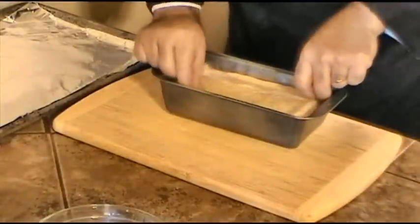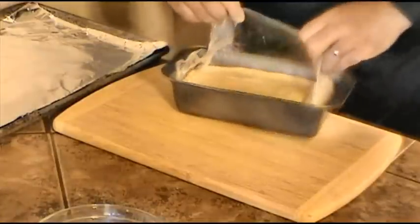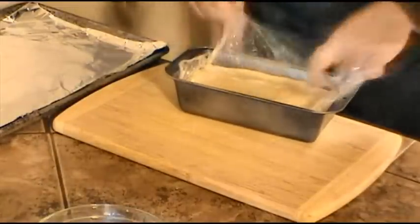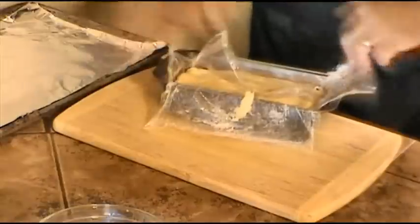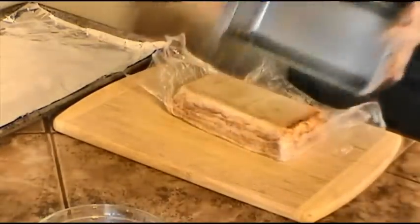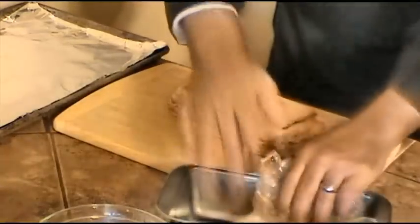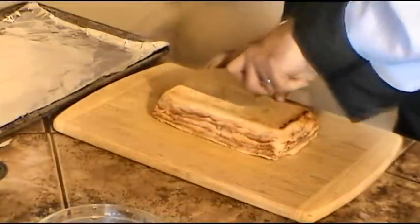Next we are going to loosen our package from the loaf pan by pulling slightly on the side. Then we'll go ahead and open it and flip it over onto a large flat surface.